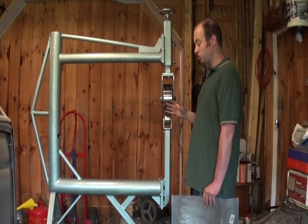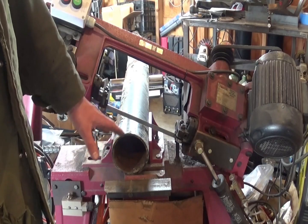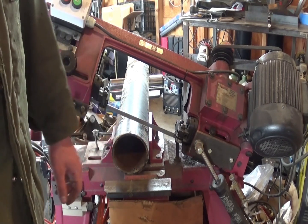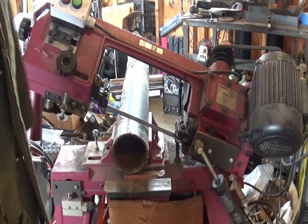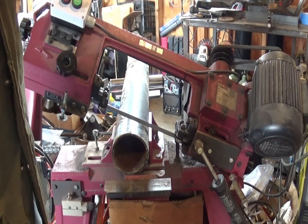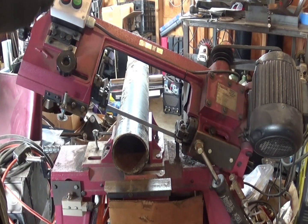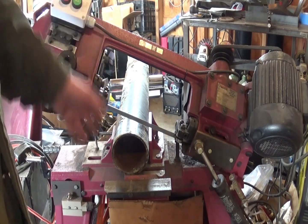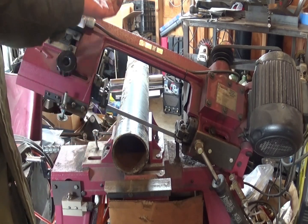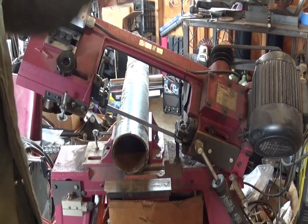Without further ado, let's go ahead and start building this English wheel. This is the biggest piece of pipe I could find — it's a four inch diameter, Schedule 40, regular metal pipe. What I did is I cut a 45 degree angle on it. I want to do that first because I find it difficult to lay things out on round pipe, especially a 45 degree angle, because until I cut it, I don't know where the shortest end is going to be.